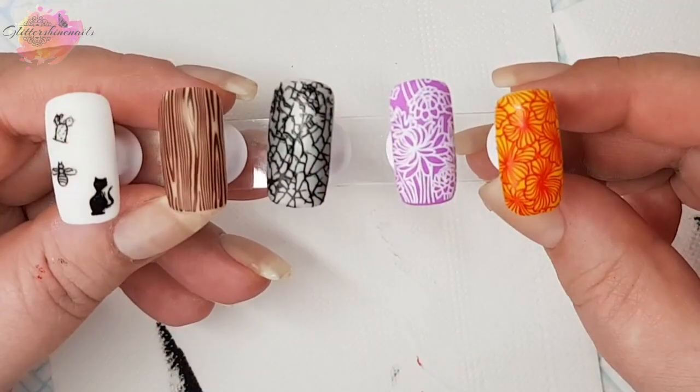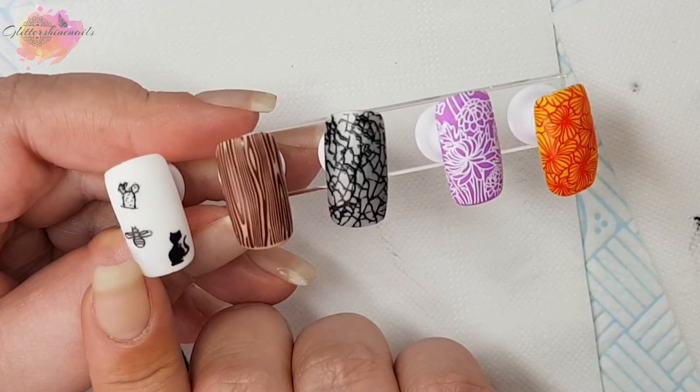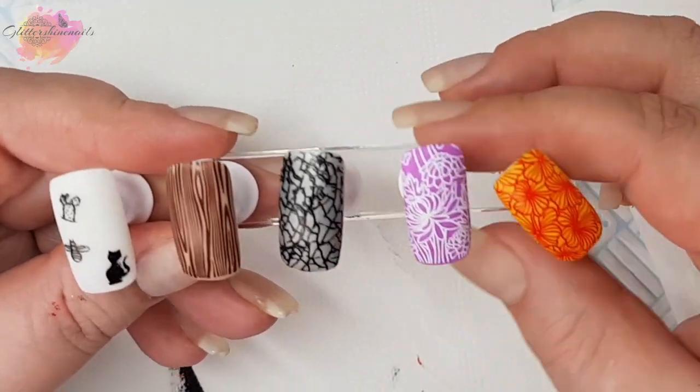And here they are all together. So let's move on to the photo swatches and manis that I've created from these three Your Sugar stamping plates.